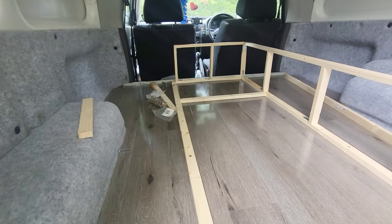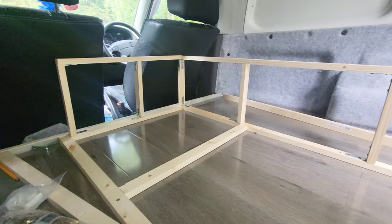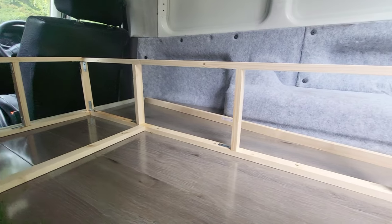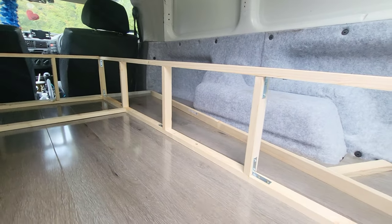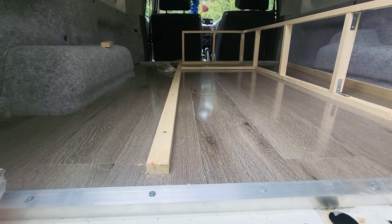I do apologise — I didn't get a chance to do a video of me fitting the floor. But it's basically been put down on top of a piece of 10mm ply board, with the insulation gone down and the wooden floor on top of that.